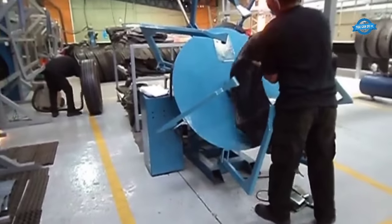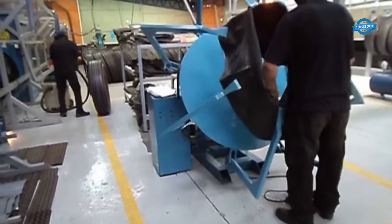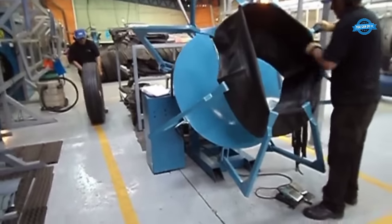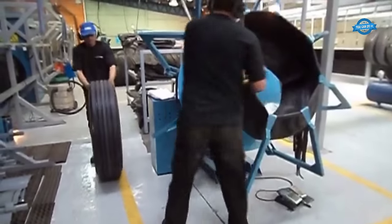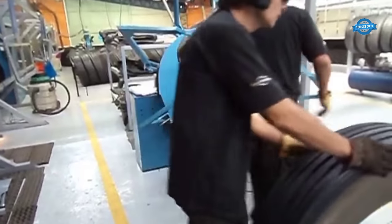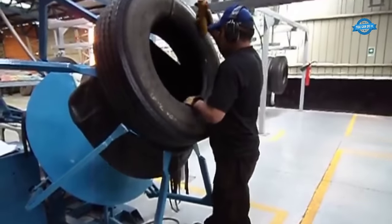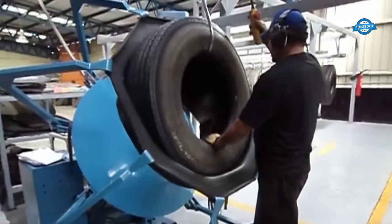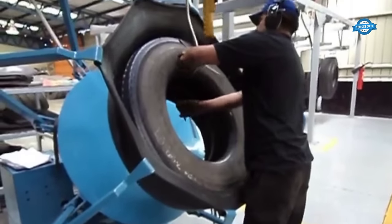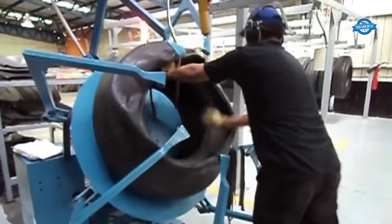The wrapping process is a crucial element of the packing phase, where the protective envelope or wrapping is securely fastened around the retreaded tire. This step is vital in ensuring that the protective covering remains in place, providing continuous support and protection. Technicians take great care to secure the wrapping tightly, leaving no room for movement or shifting during the curing process. This meticulous attention to detail safeguards the retreaded tire and preserves the integrity of the new tread's bonding with the casing.